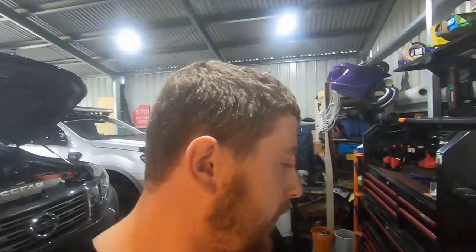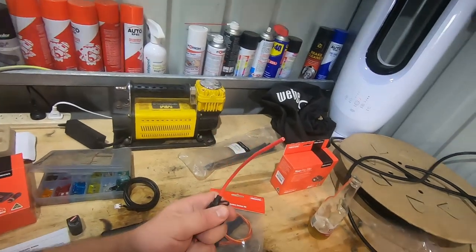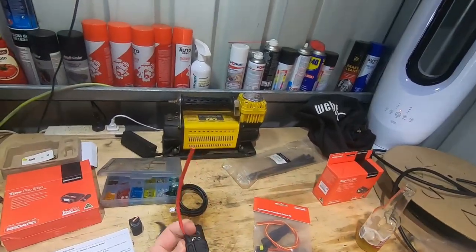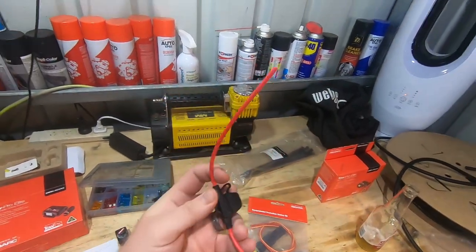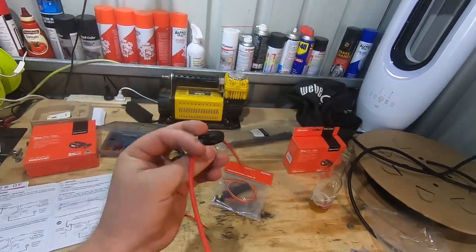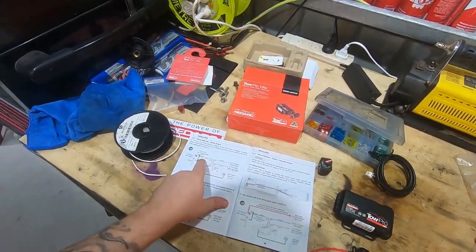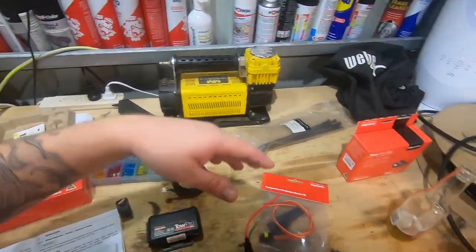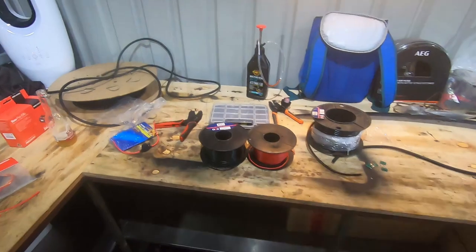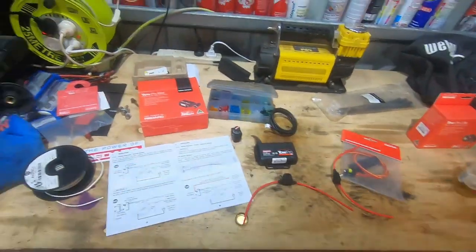The first step is unpacking and making sure we've got all our stuff. The fuses you need are 30-amp mini blade fuses — we've bought ours from Jaycar, but you can go to Auto One, Repco, or Super Cheap. It'll also tell you in the instructions what size fuses to run — 30 amp is the way to go. We already have most of the wiring tools here because of what we do for a living.